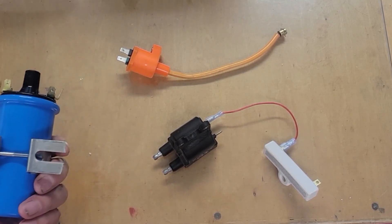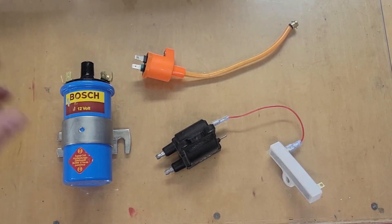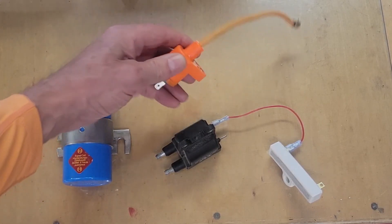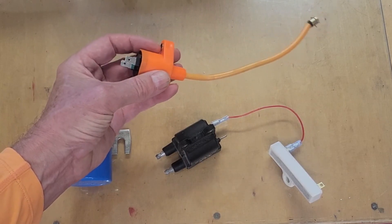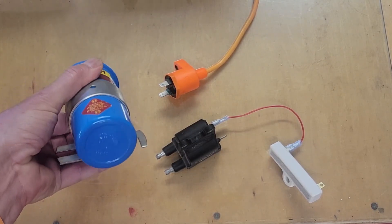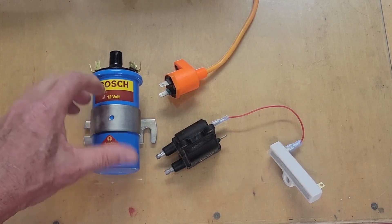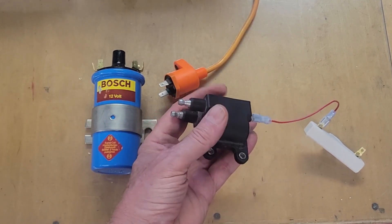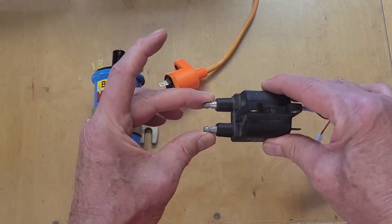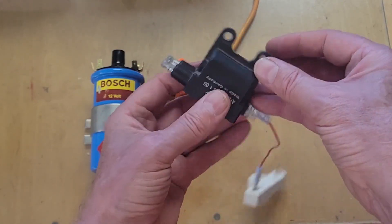Before we get to the test setup, I'd like to touch on the coils. I don't have a wide range here but would like to experiment more in the future — ideally finding small coils we could hide under the base in our model engines. This one is used with a CDI ignition system for a motor scooter. This is a standard car coil from the 1960s vintage point system. This one is a coil for a twin-cylinder motorcycle, which has a primary coil and two secondary coils that fire two spark plugs simultaneously.